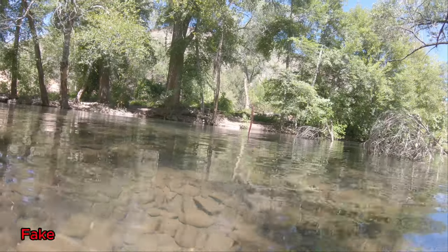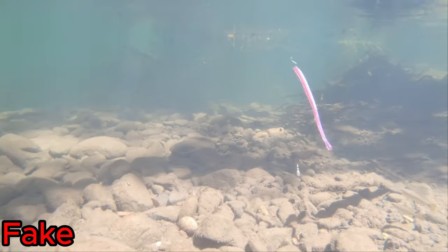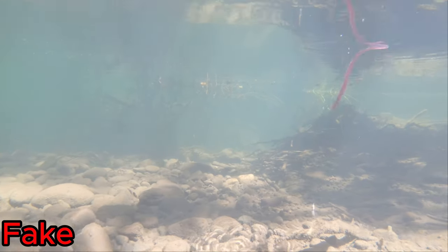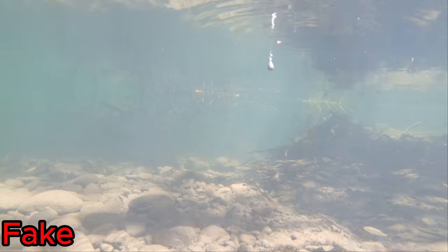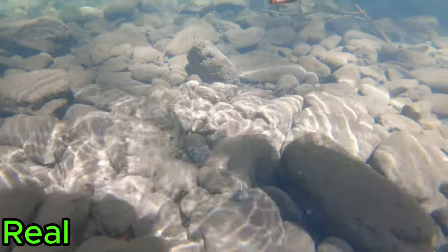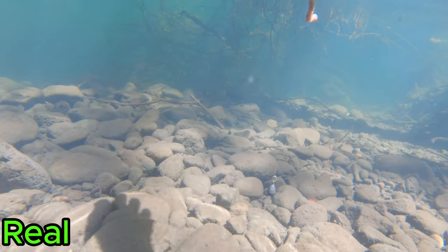First up, we are starting off with action on the fake worm. As you can see it is really good because you can control it yourself, but the only bad thing is whenever you're not jigging it up and down it doesn't have as much action. For the real worm, I think it's overall way better than the plastic one because it has a lot better action and it's smaller in size, so the bass tend to pick it up easier.